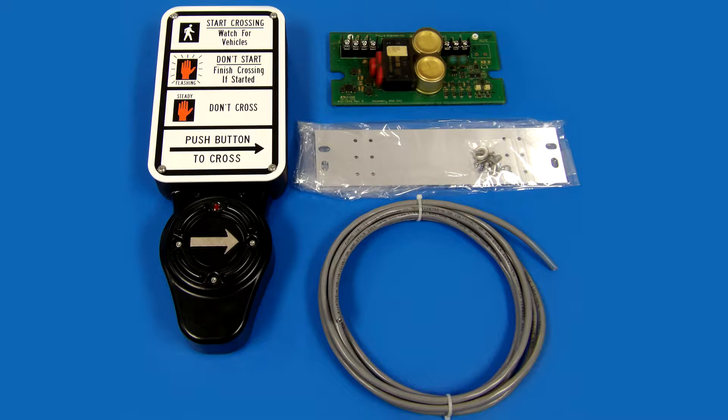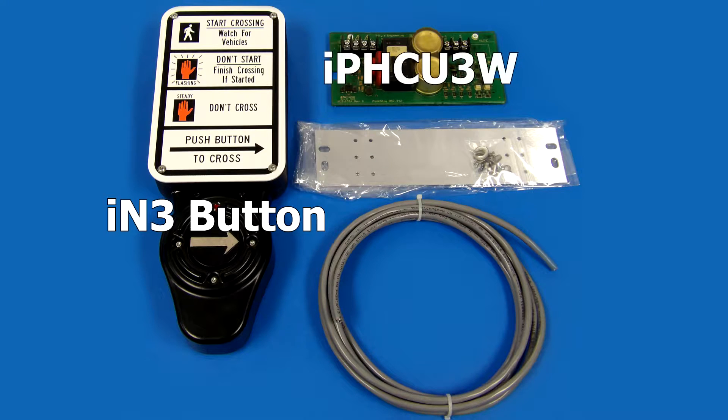The purpose of this video is to demonstrate how to install an IN3 APS system. The IN3 system contains an IN3 button, a ped head control unit also known as an IPHCU3W, and a hardware kit.